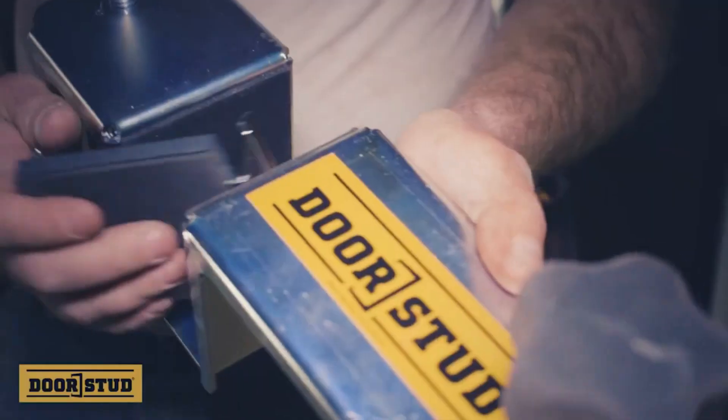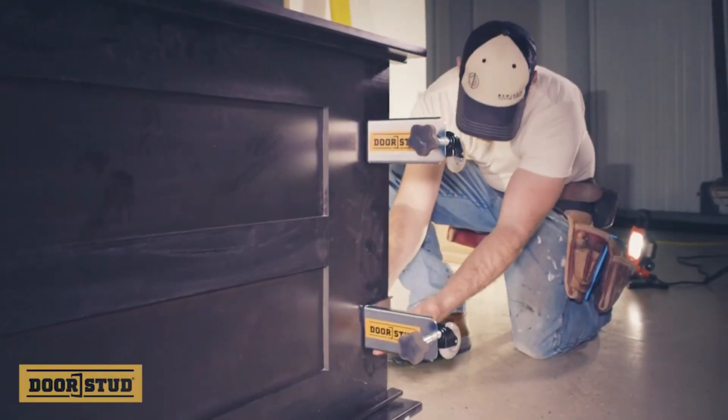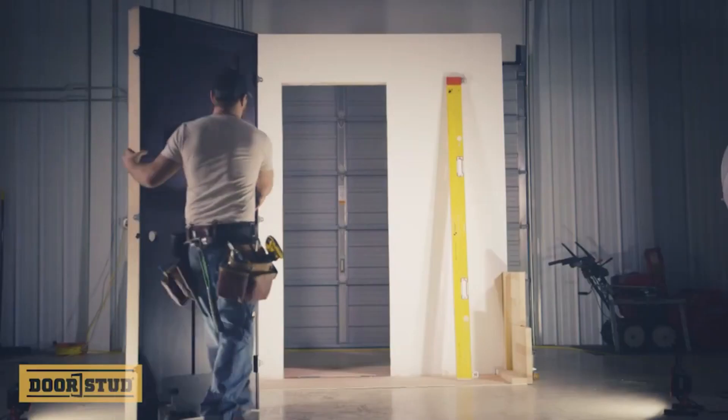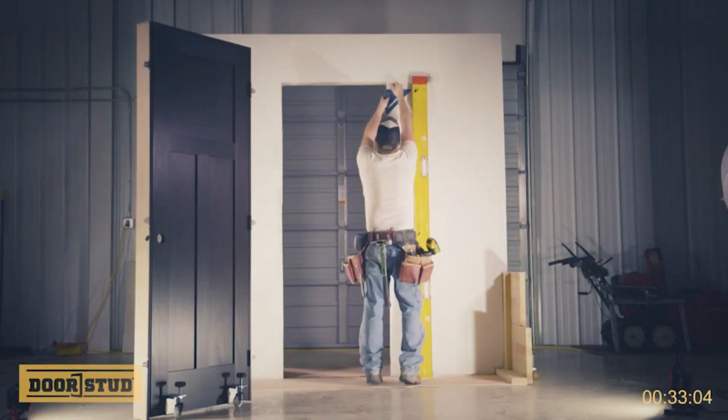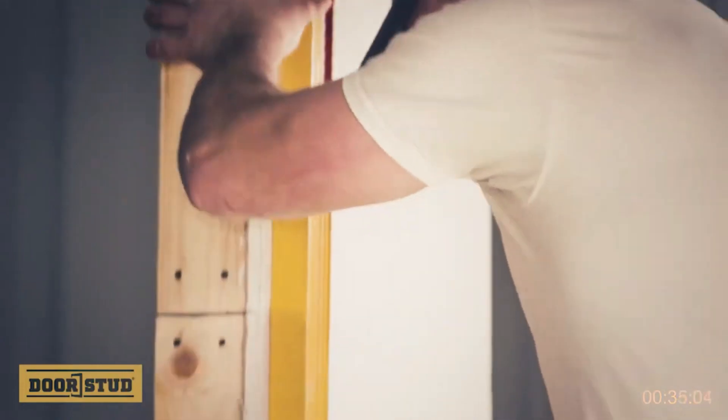The tool includes protective padded inserts and special wheels to minimize the risk of scratching the door, walls, and flooring. The manufacturer recommends working smarter, not harder, with this tool.